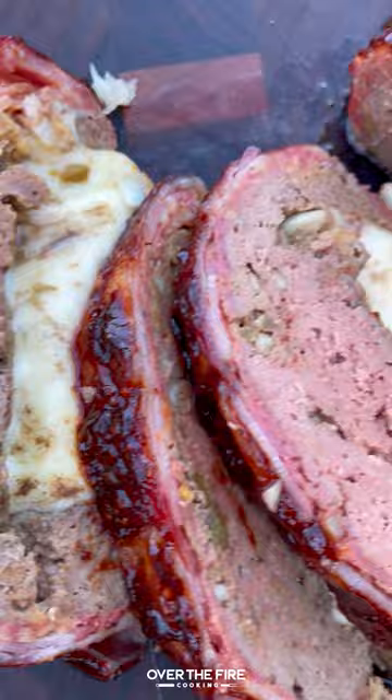Once it's good, pull it off, let it rest, slice in. So freaking delicious. You can find this whole recipe on my blog, link in bio. Cheers.